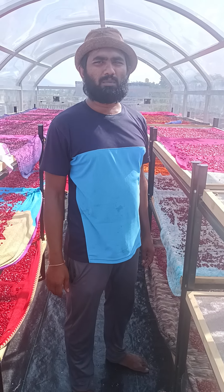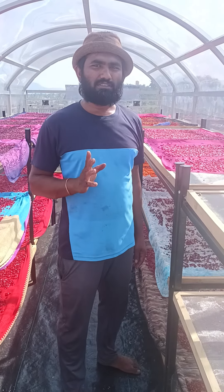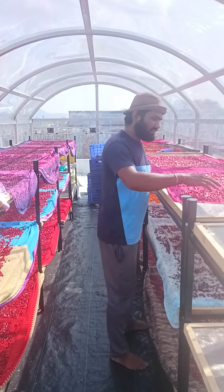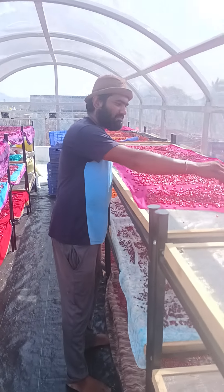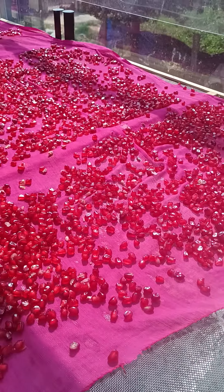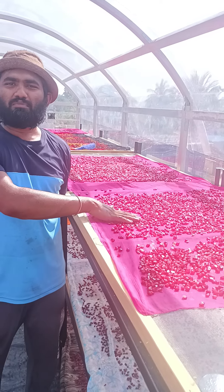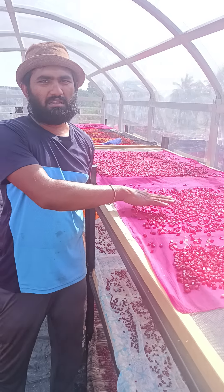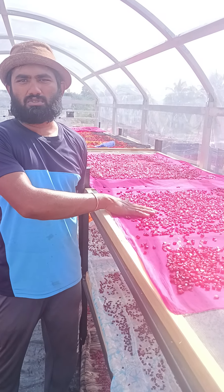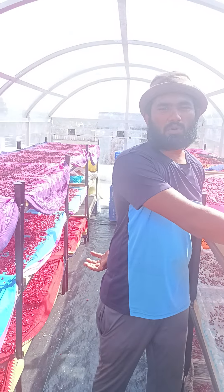Welcome to Chodapa Naturally Dehydrated Goods. This is my solar dryer. I am dehydrating pomegranate seeds. These pomegranate seeds are being provided from local places only, because transportation charges should work out. So I have procured them locally.